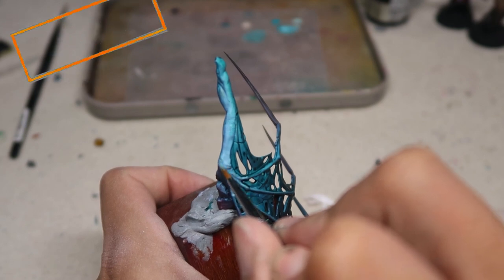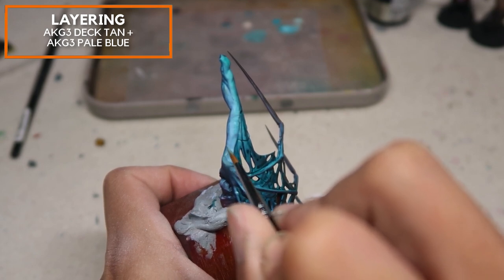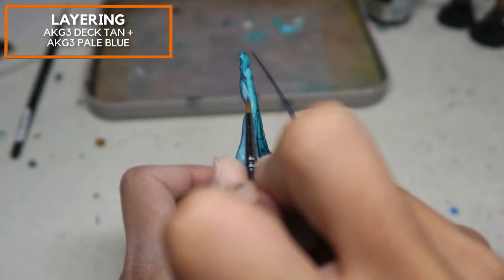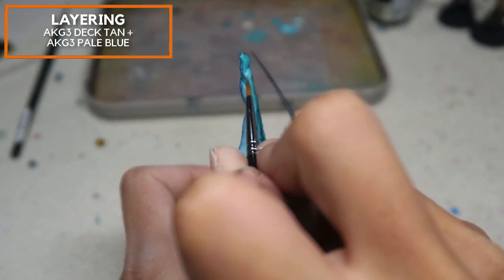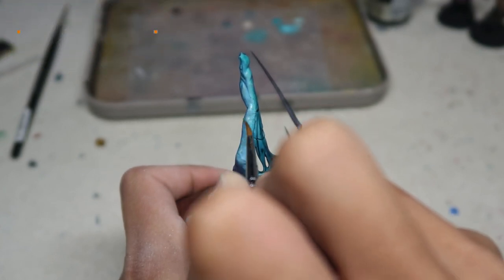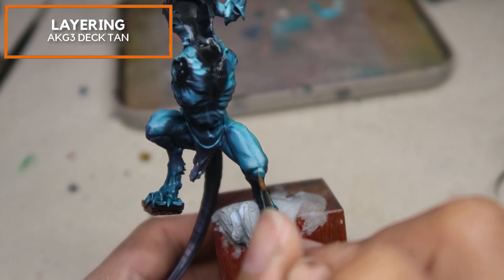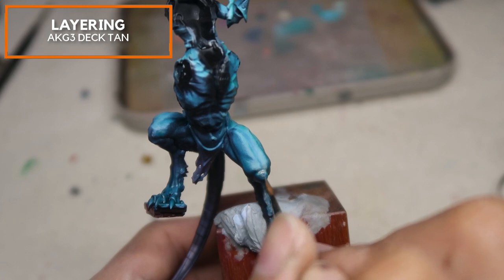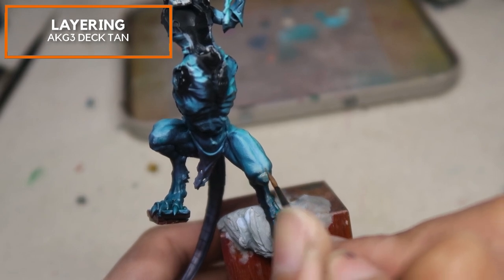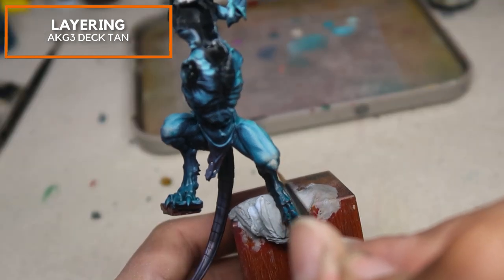This creates some colour temperature differences and also saturation differences. I'm beginning an initial layer of Deck Tan mixed in with AK Gen 3 Pale Blue, applied in a scratching fashion to create some textures on this skin, making the model look more complex. This adds a lot of complexity and adds a little bit more definition. Gradually, I'm adding more and more Deck Tan into the mix and applying it in a scratching fashion.